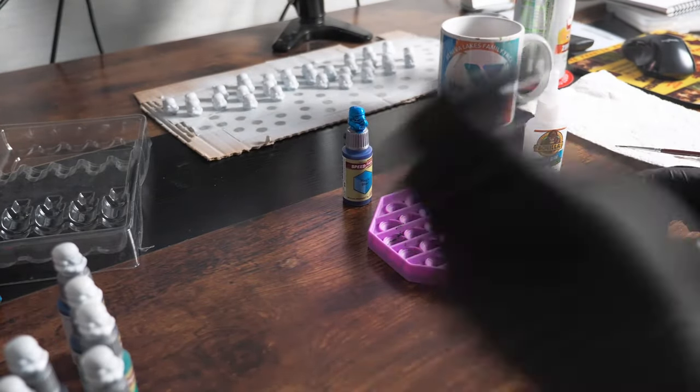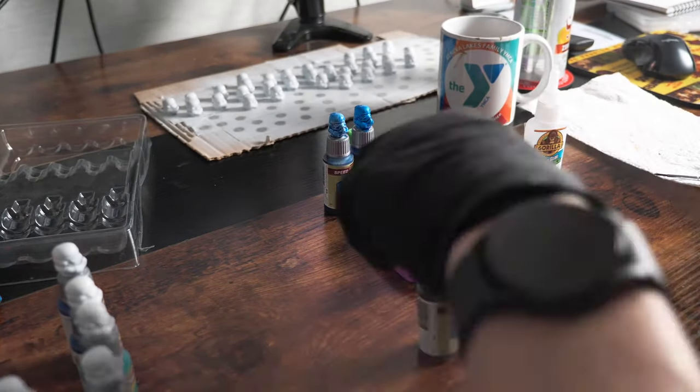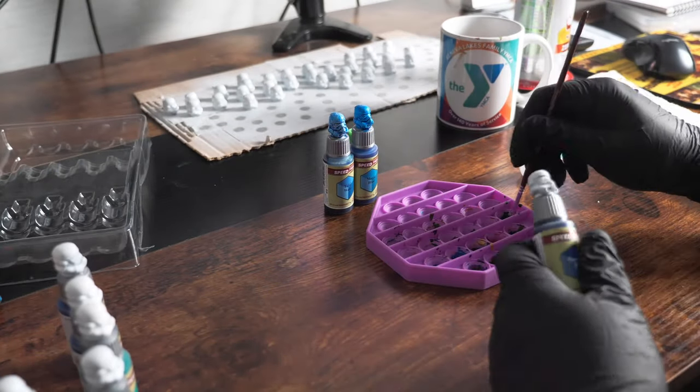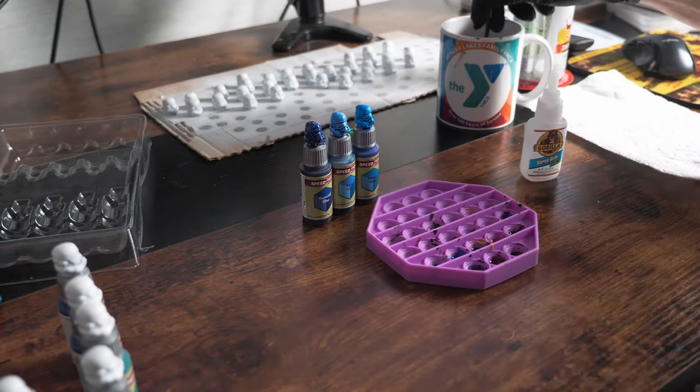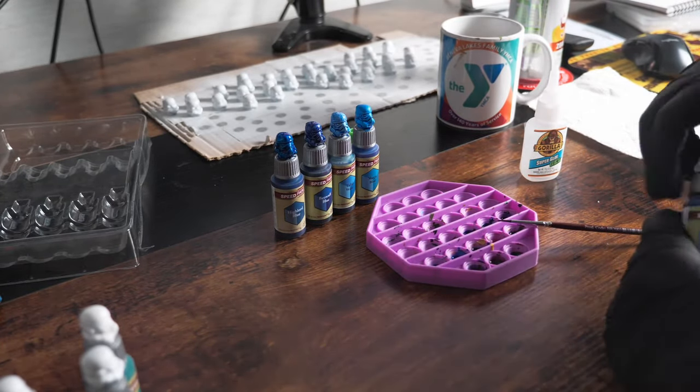Once the caps are in place, I paint, paint, and paint some more. You can be fast with this — it is Speedpaint after all, and you're not trying to win any contests. Just get it on there and let it do what Speedpaint does: run into the cracks and crevices and cover areas quickly.